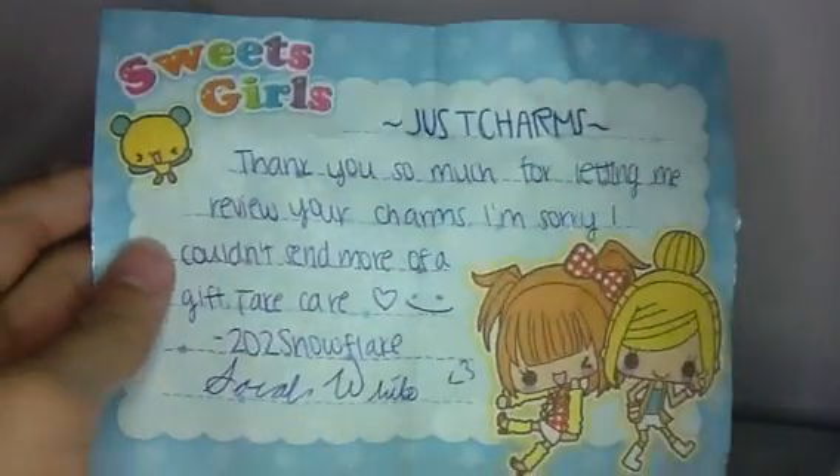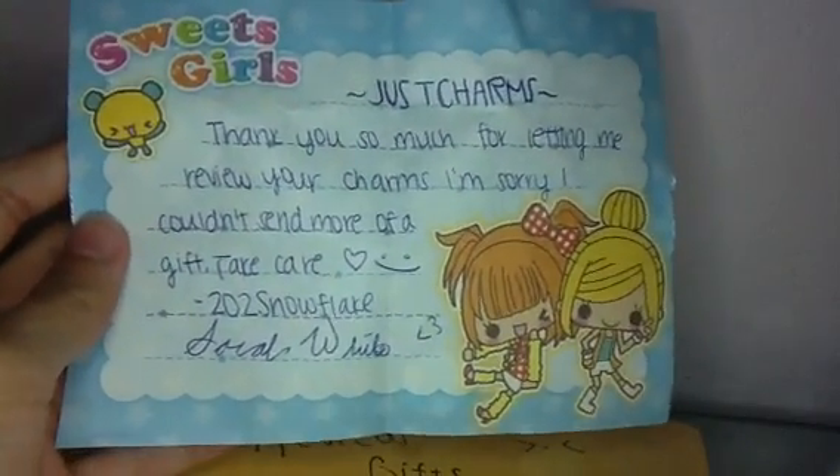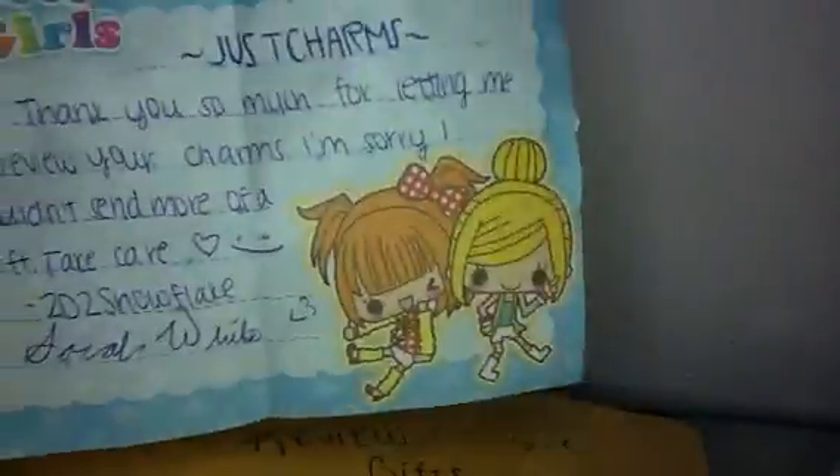I'm going to cut this open so I don't rip it. So it says, Josh Charm, thank you so much for letting me review your charms. I'm sorry I couldn't send more of a gift. Take care. 202 Snowflake, Sarah White. And then it has a little heart and a cute smiley face on this really cute memo paper.